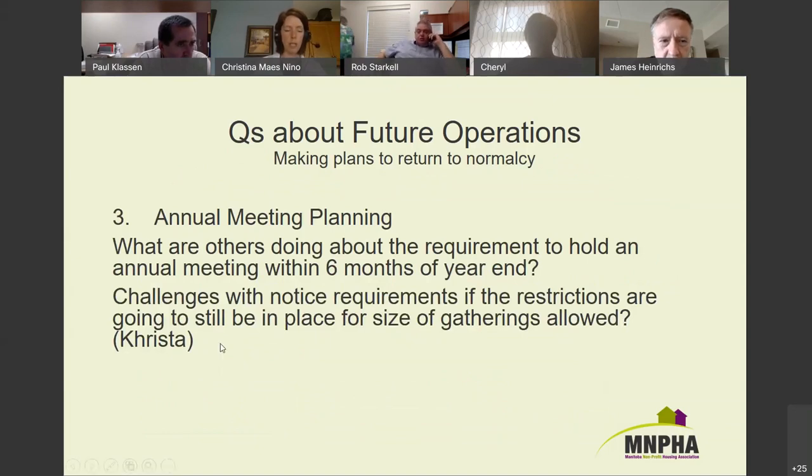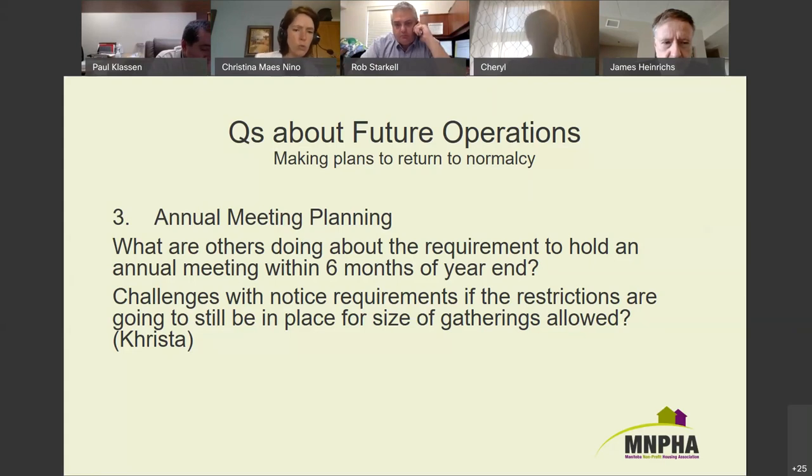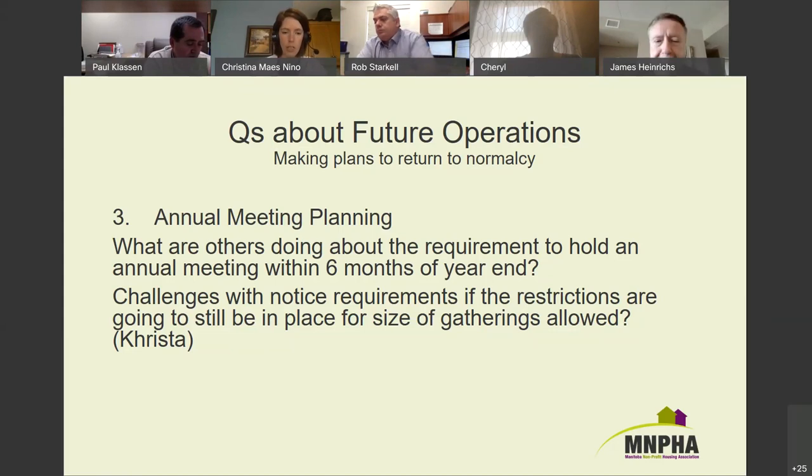There's one more question about annual meeting planning — Krista asked about this, and she's in a life lease situation. Most organizations are nonprofit corporations and typically need to have an annual meeting within 15 months of the last one. The registrar for the Co-op Act has specifically stated they won't hold people to that standard and people can postpone. I've also reached out to the Corporations Act registrar to see if they have anything specific, but haven't heard back yet.